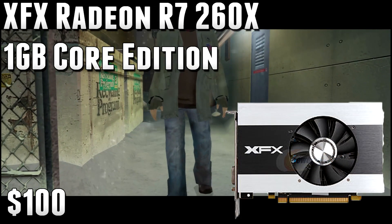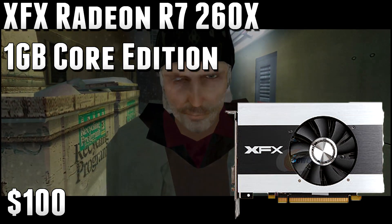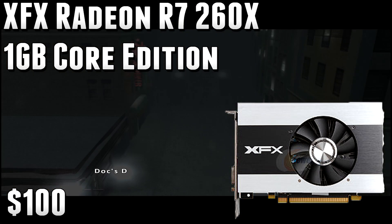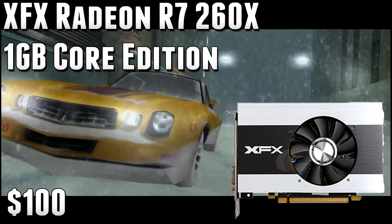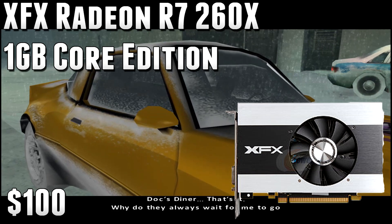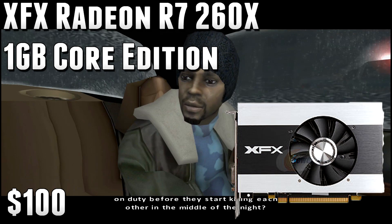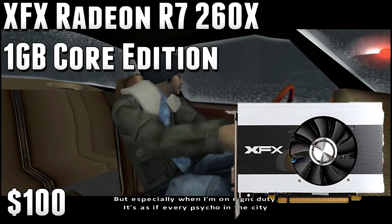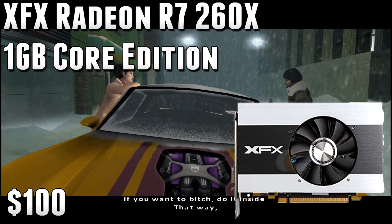For the graphics card, I went with the XFX Radeon R7 260X 1GB Core Edition video card at $103. This is a very cheap GPU, but it can definitely game. You can play games like Battlefield Hardline at around medium settings at 1080p and still get 35 to 40 frames per second. Drop that down to 1600 by 900p and you're looking at 55, maybe even 60 frames per second at medium settings. It's a great GPU for $100 — even higher-end games can be played at decent settings and frame rates, and games like League of Legends or World of Warcraft are no problem at all.